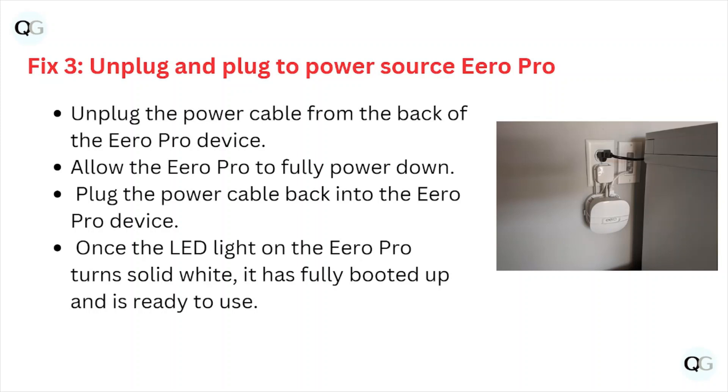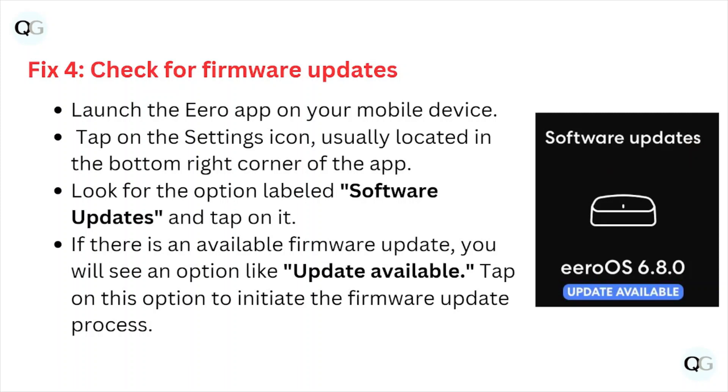Fix number three: unplug and plug in the power source on the eero Pro. Unplug the power cable from the back of the eero Pro device and allow it to fully power down. Then plug the power cable back into the eero Pro device. Once the LED light on the eero Pro turns solid white, it has fully booted up and is ready to use.